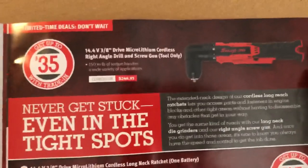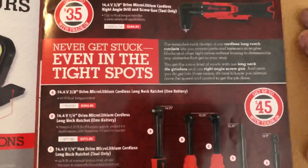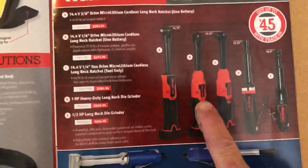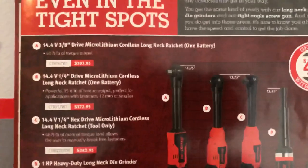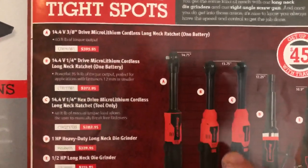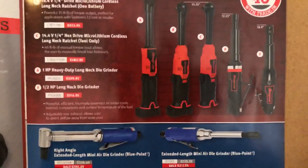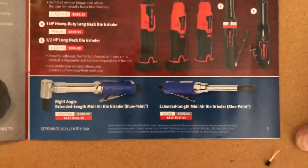Now the electric tools — here's the right angle screw gun and the prices with tool only on that one. These I haven't got one yet, but I want to get one of the quarter-inch drive long necks. When those go on a good sale I'm going to get one. You can see the prices — with battery or tool only, and the three-eighths price too. Those are really cool; I look forward to getting one and seeing how well it works compared to my Milwaukee. The Milwaukee is supposed to have more power, but I think the Snap-on is probably built a little better. Eventually I'll find out when I get one.